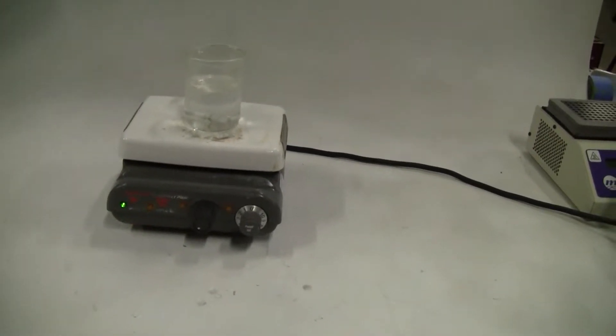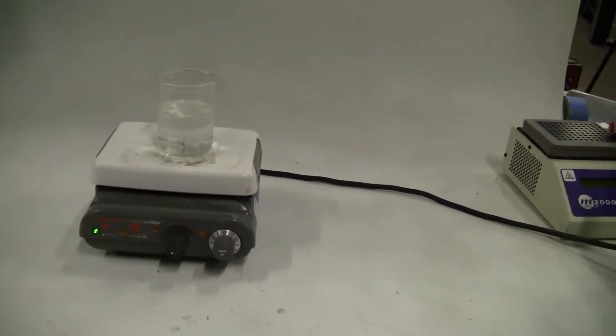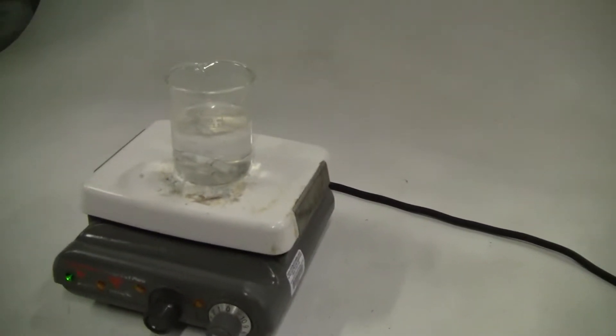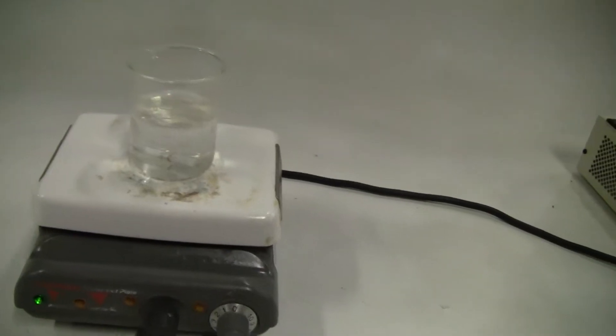Hi, this is Jim from Hitech Trader. Today we're looking at a Corning hot plate stirrer, model PC420. It has a ceramic top of six by seven and a half inches.